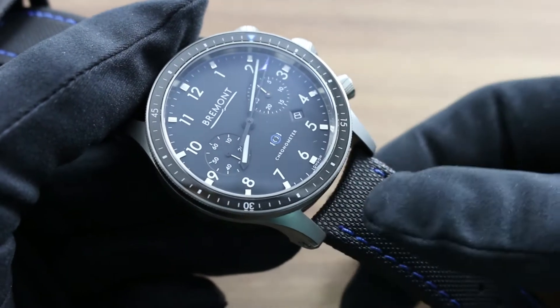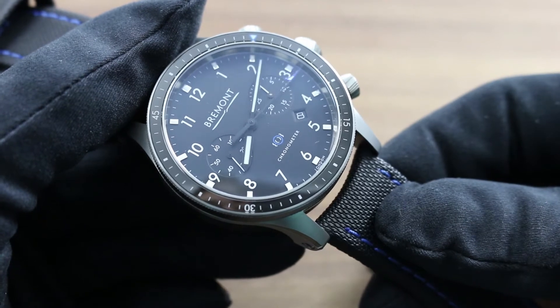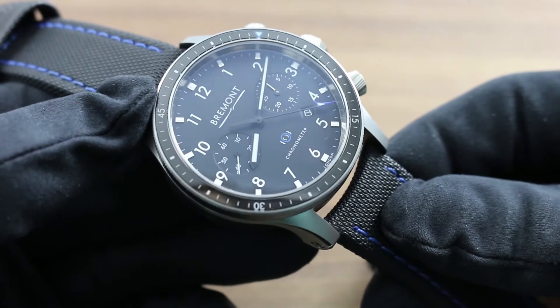Greetings, I'm Tim of Gothburg and welcome to the world of Bremont. Today I'll be your guide to the Bremont Boeing model 247 chronograph, comprised of custom 465 stainless steel alloy in 43 millimeters.